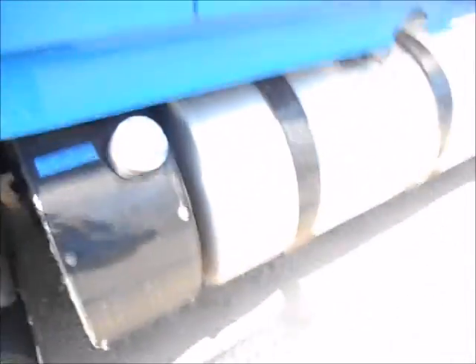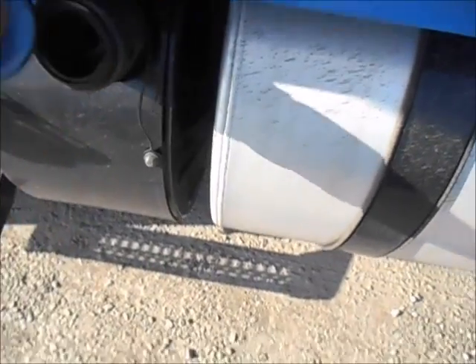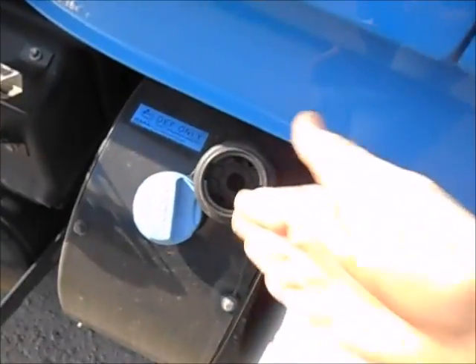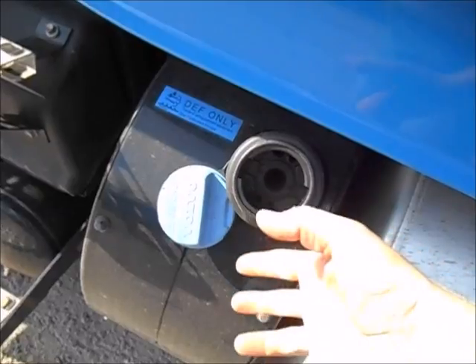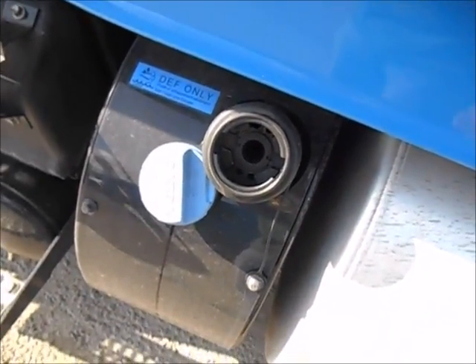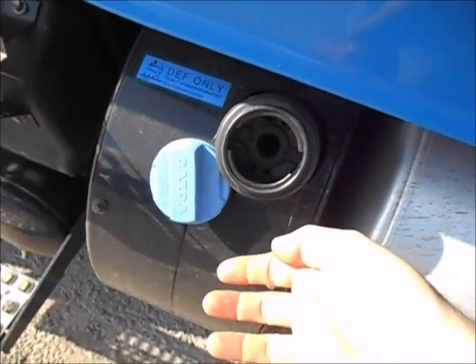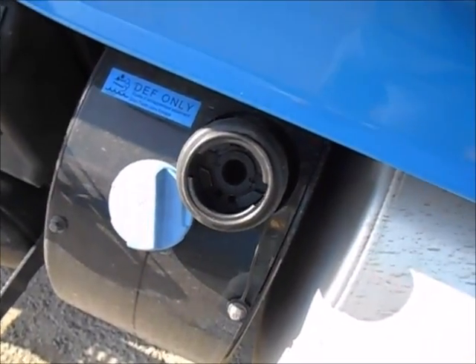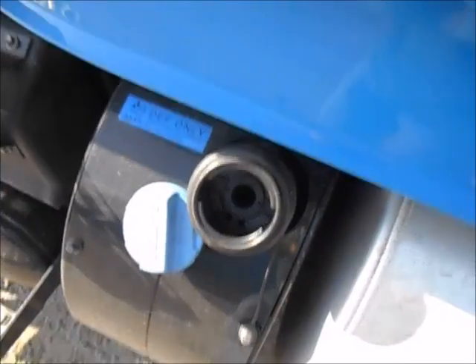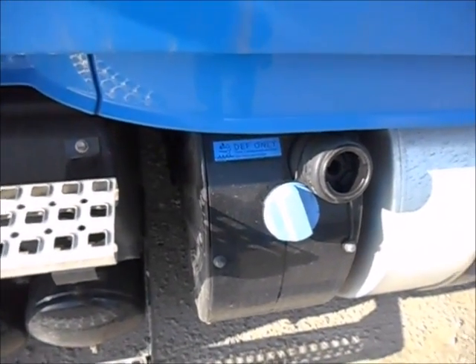Another thing with the DEF tank, especially in the wintertime, you might have problems with your DEF pump. Buying the jugs in the store is an alternative if you need to get DEF, but if you're at the pump and it isn't working too good, what I found that helps is if you stick the pump in at an angle and just stick it in halfway, then slowly pull up on the nozzle about halfway. You can usually get the DEF pump to work. Sometimes you gotta angle it a different way, but put it in about halfway and slowly squeeze up on that handle — not all the way, just about halfway. It'll take a while to fill, but at least you can get enough DEF to get rolling until you get to a better pump.